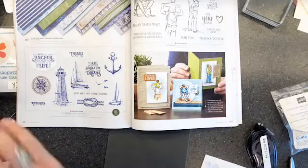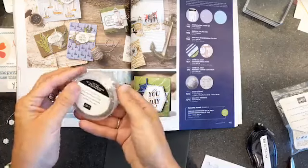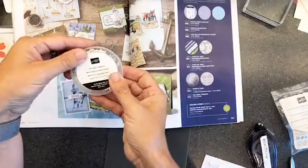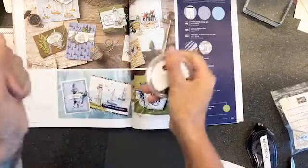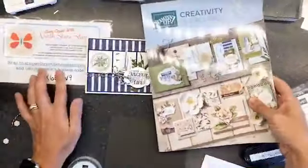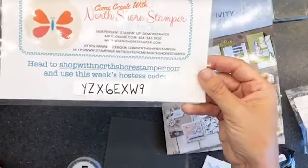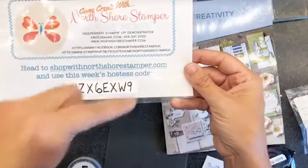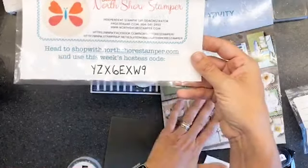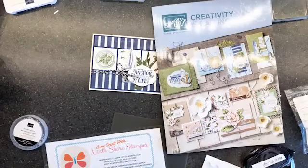The Sailing Home bundle is $69.25. Since it's over $60, you'd already get one of those $6 off coupons to use next month. And here's the cool part - I am going to give you a free package of Sail Away Trinkets, an $11 value, with 20 pieces: 10 anchors and 10 steering wheels. Head to shopwithnorthshorestamper.com and use the host code shown if your order is under $200. If your order is over $200, do not use the host code - you want your own freebies. Have an amazing day, thank you so much for joining me!